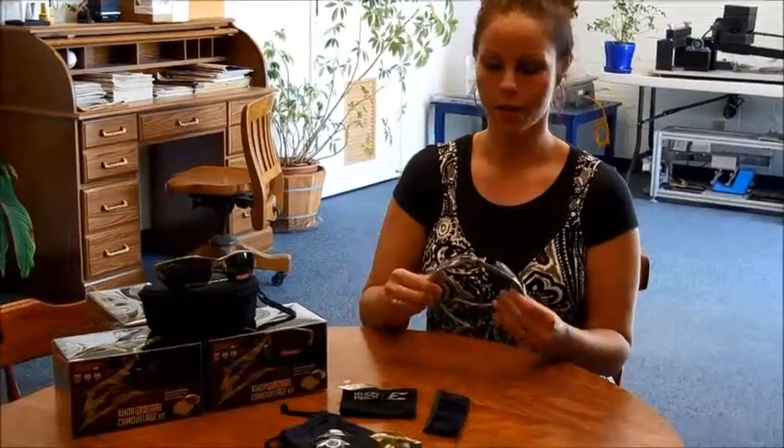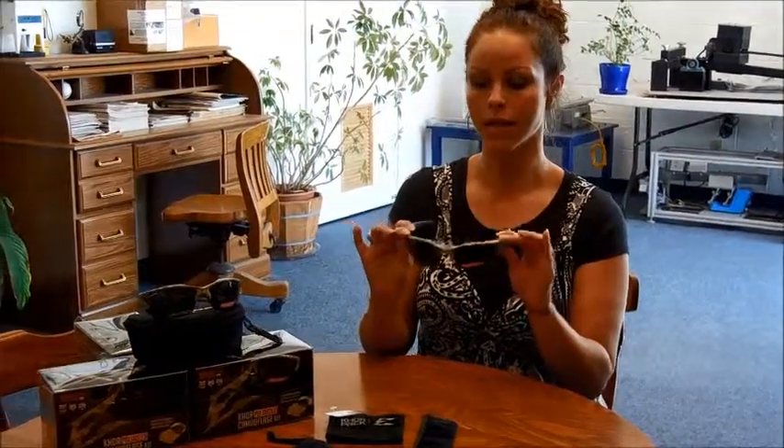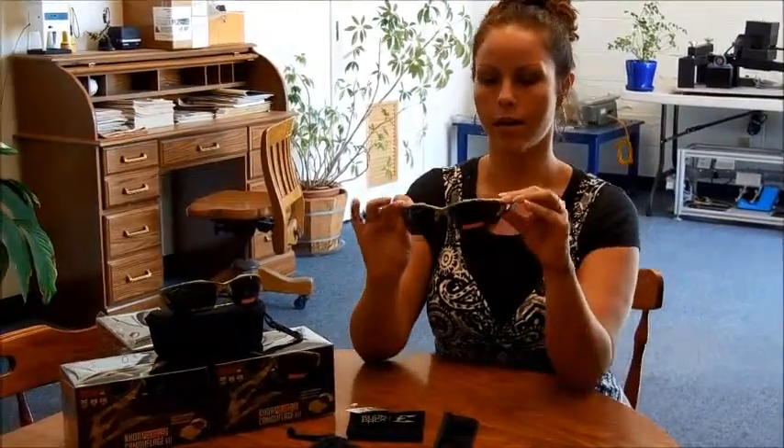Hi there, Joe at Carbide Processors. I promised you a follow-up video on the Core Polarized Camouflage Digital Pattern Safety Glasses — the one with the three interchangeable lenses. So here's the follow-up video on how to change out the lenses.